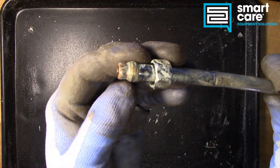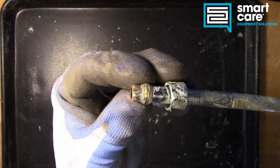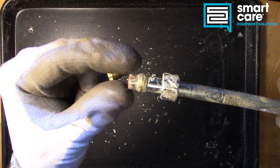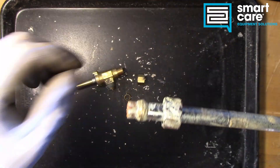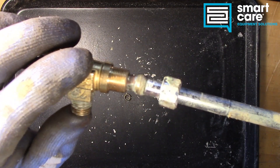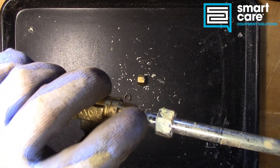Here's an example of a used ferrule. You can see that it has actually crushed — it's squeezed the pipe that it was attached to. So when this was installed, it physically crushes this ring.